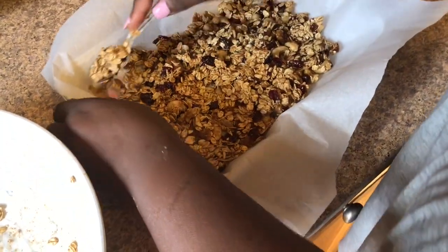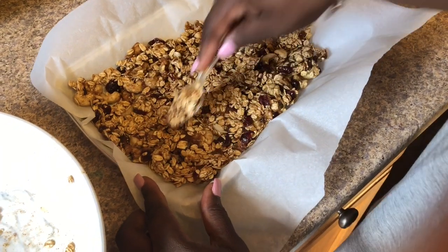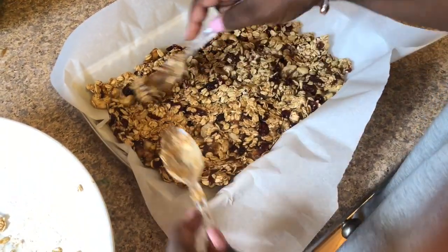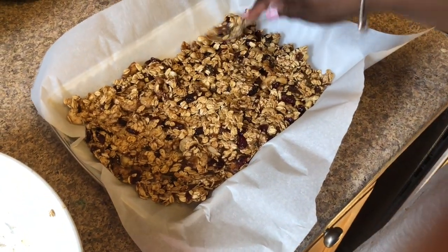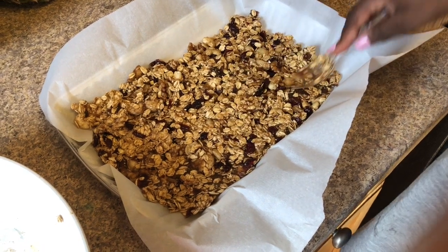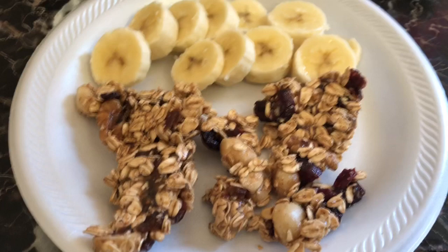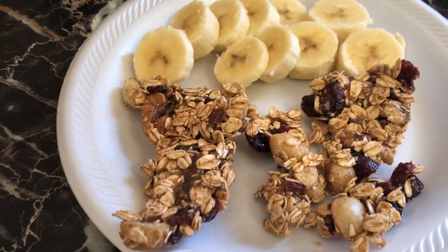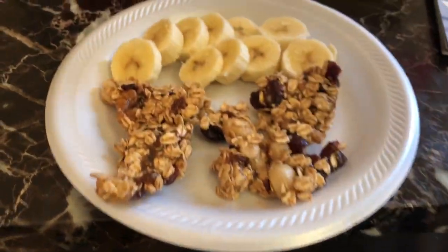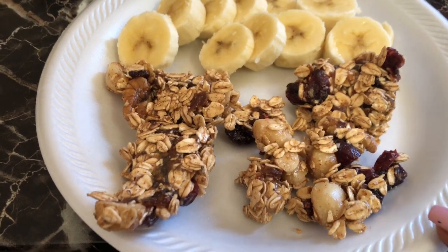Line a baking dish with parchment paper, pour the mixture in, and smash it down flat with a spoon, spatula, or your hands — just press out all the air and shape it into a big square. Put the container in the freezer for about 20 minutes and it'll harden so you can cut it into bars. Fair warning: my kids couldn't wait — they started eating it after five minutes with spoons. To make proper bars, freeze for 20 minutes, then cut, wrap in saran wrap, and you have granola bars for the whole week. I'm eating the granola with some banana and water — I already had my 32 ounces of water with lemon this morning.